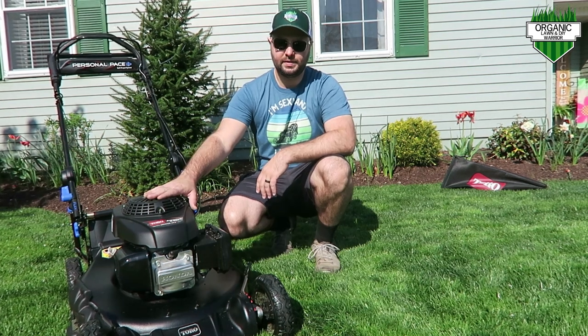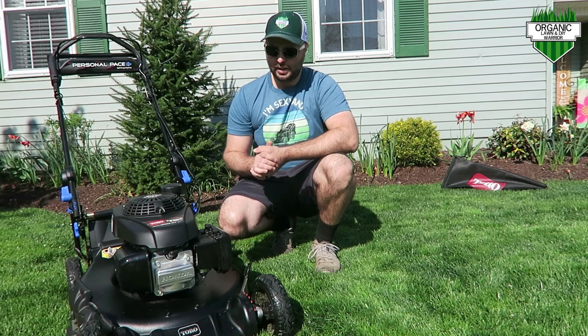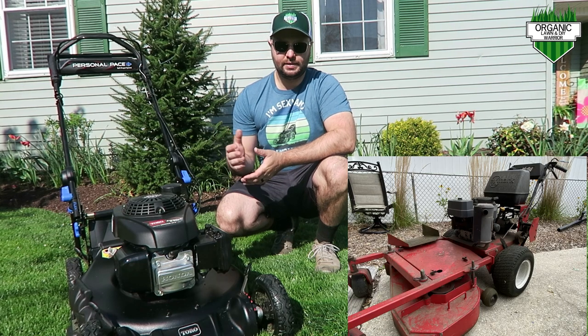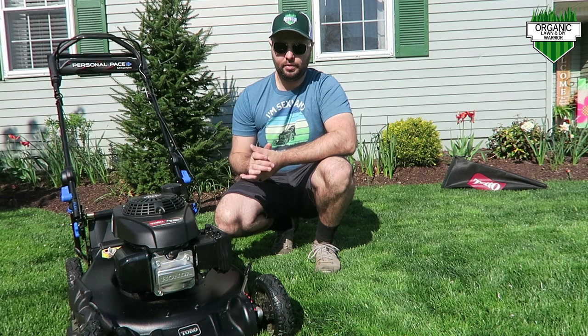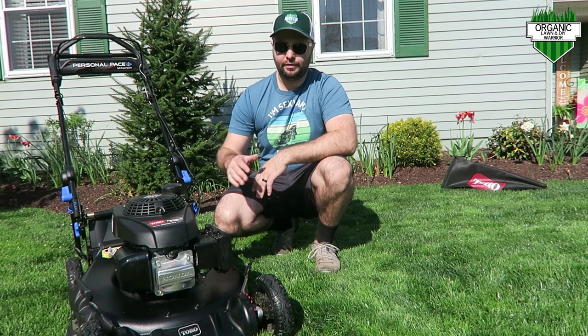So this Toro Super Recycler — I purchased it in the fall. I've been using it in fall 2020 and now spring 2021. I really love this machine so far. I used to have a 36-inch X-Mark. My dad used to have a lawn business, so that's what I'd been using. But now that I have this nice lawn, I wanted something a little smaller that's not as heavy on the turf.